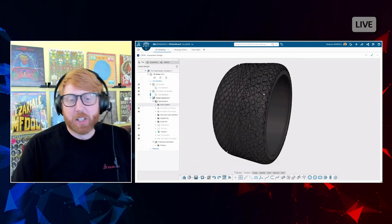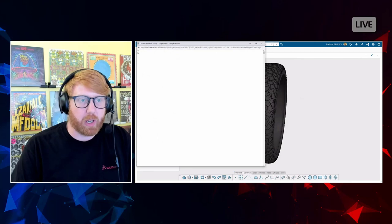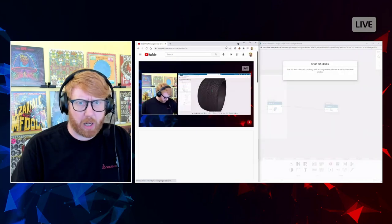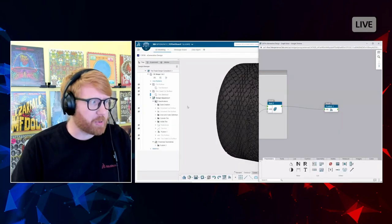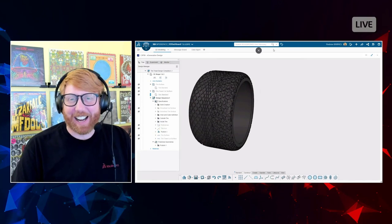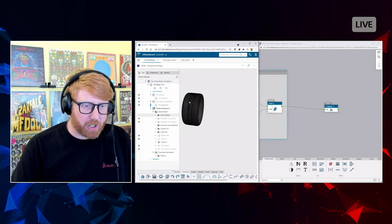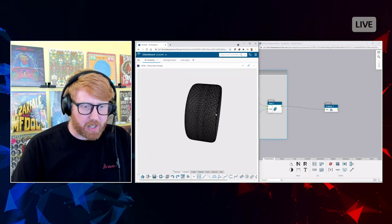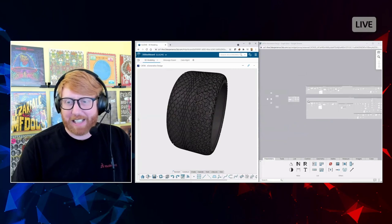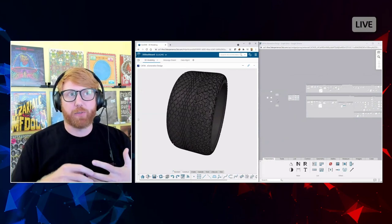Parametric modeling is and always will be a double-edged sword — it updates everywhere, but it updates everywhere; that's the problem. What this is instead is a completely different type of tool, and we refer to it as computational design. What's going on is this tire is being driven by these nodes — yes, it looks intimidating, but imagine if your feature tree weren't linear and could web out.